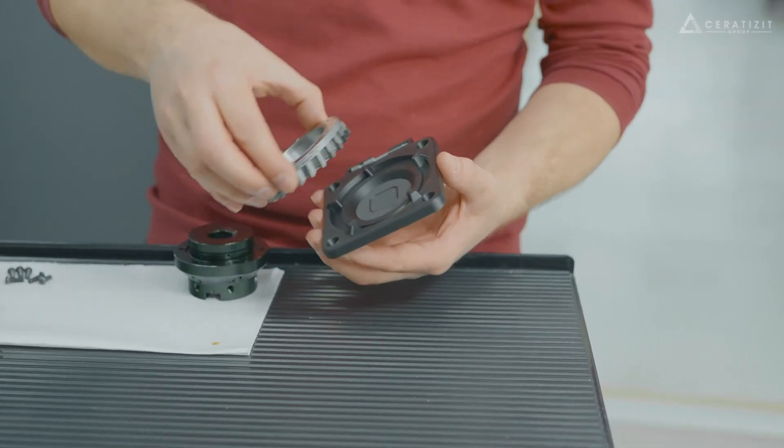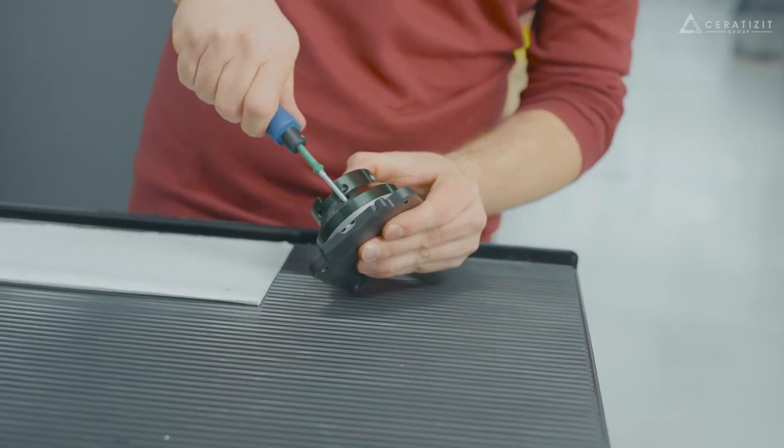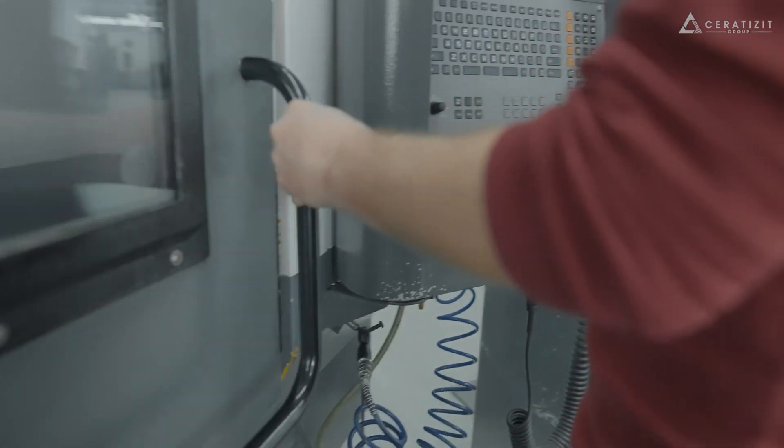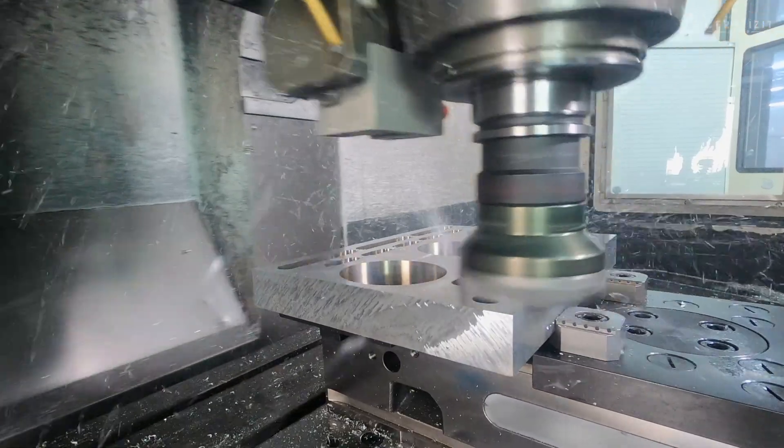3D printed tools make up to 50% higher feed rates possible. We have achieved a reduced cycle time and lower costs due to the increased number of cutting edges.